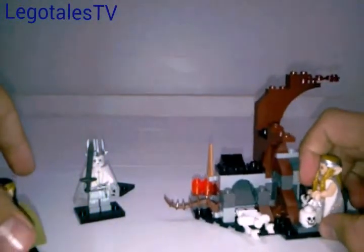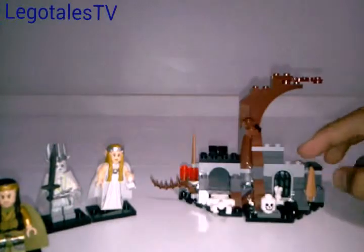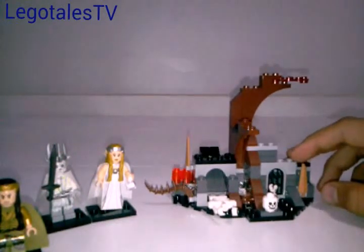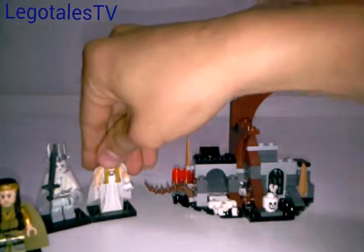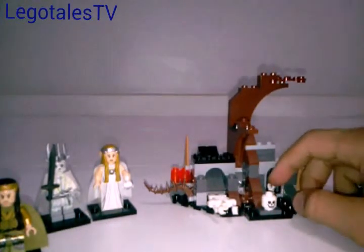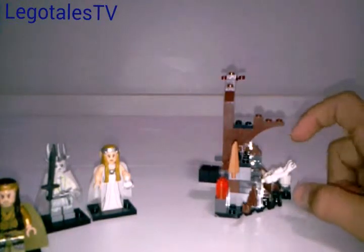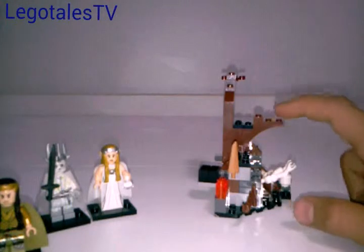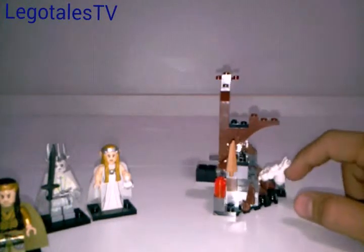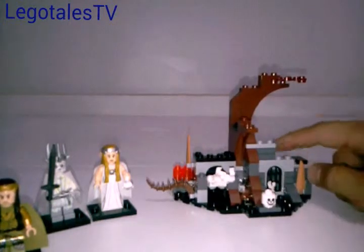All three minifigs are exclusive, the price is amazing, the piece count is amazing — it's just a very awesome set for only $14.99. I'm going to give it an 8.7 out of 10, which is a very good rating. I would definitely go ahead and buy this before you buy the Mala's Ice Mammoth Stomper. This set is just amazing — Mala's Ice Mammoth Stomper is awesome too, but if you watch my review on that one, it does have issues.